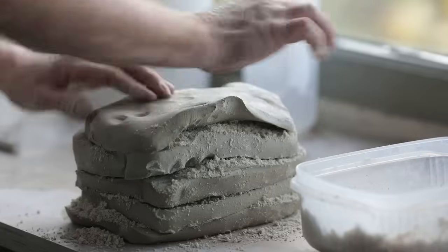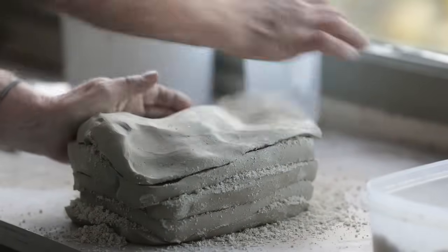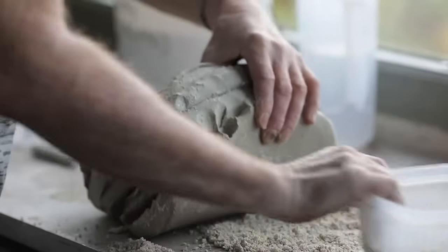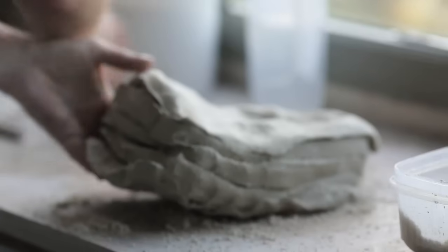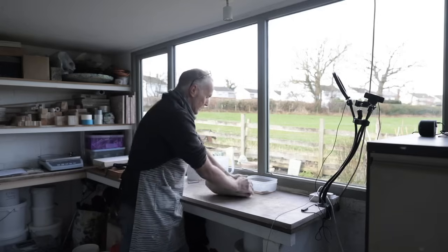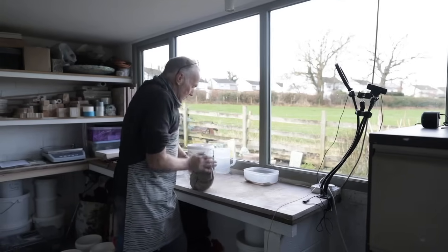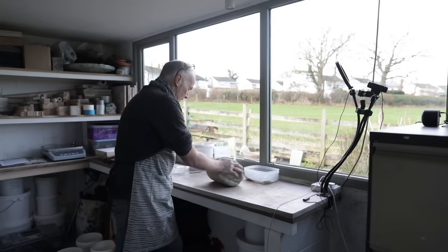I use a granular feldspar — a feldspathic material that is normally milled down to make a feldspar glaze material — but I use it in a granular state, anything up to about three or four millimetres in size. I use coarse textured mollachite and corundum, all sorts of granular materials. I add those to the stoneware or the porcelain, wedging them in in varying proportions, and that alters quite dramatically how the glaze works on the form.